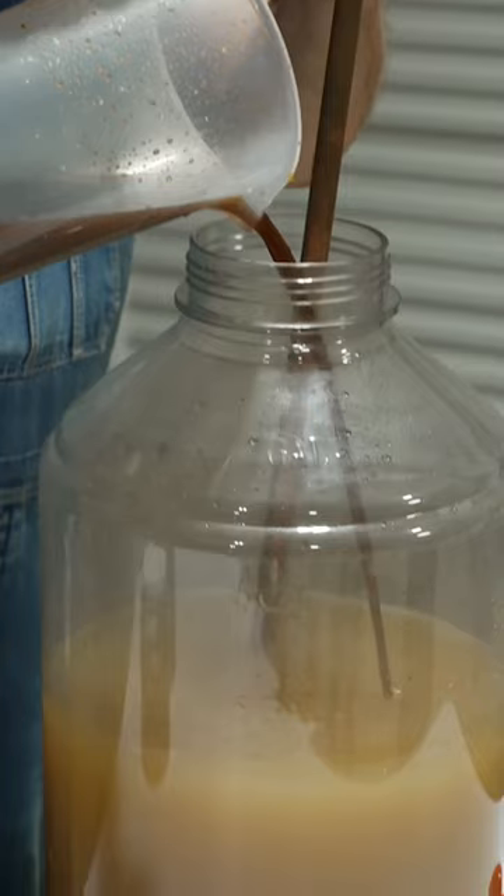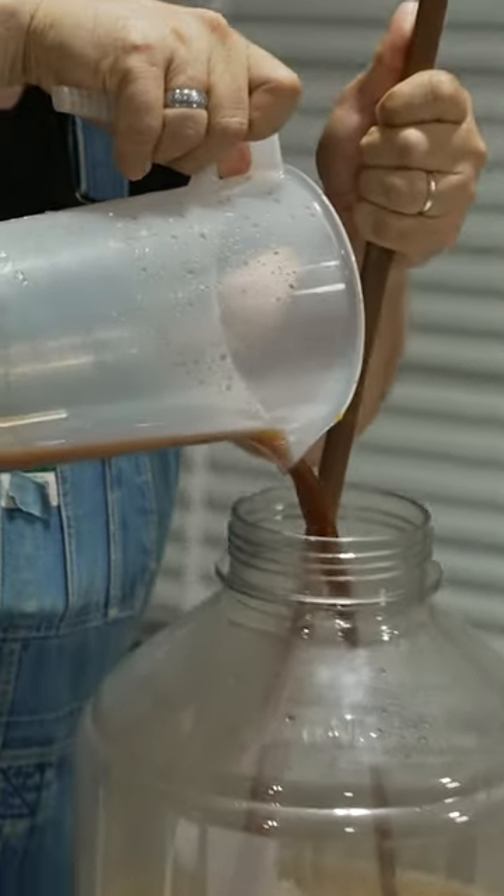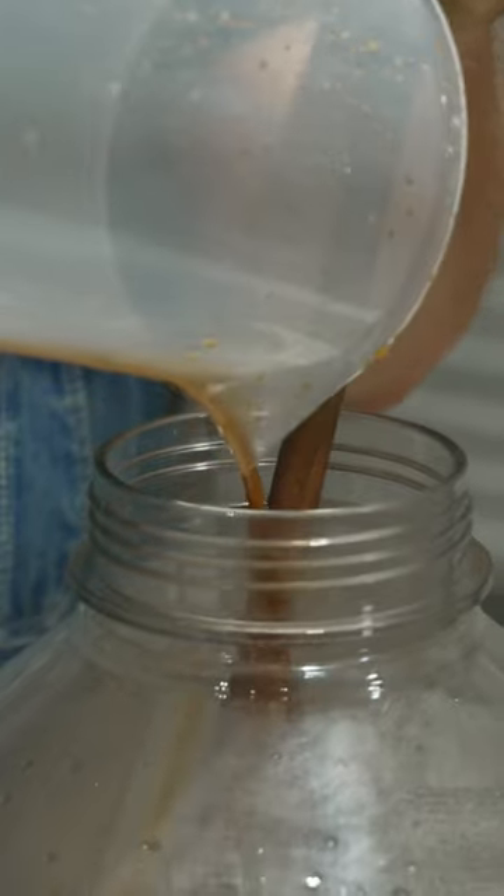We don't want to overdo it, so here we go — it's time to mix this syrup with the base liquor and get our finished product.